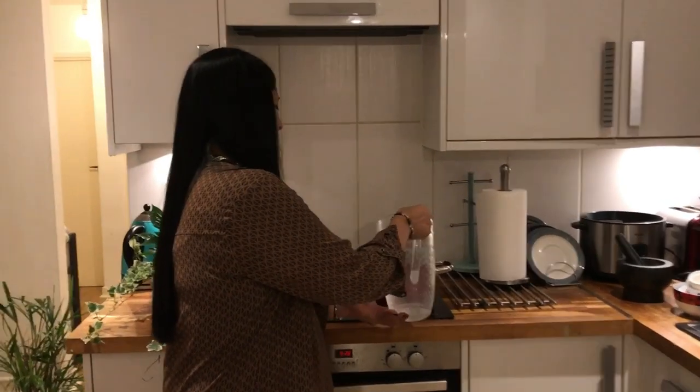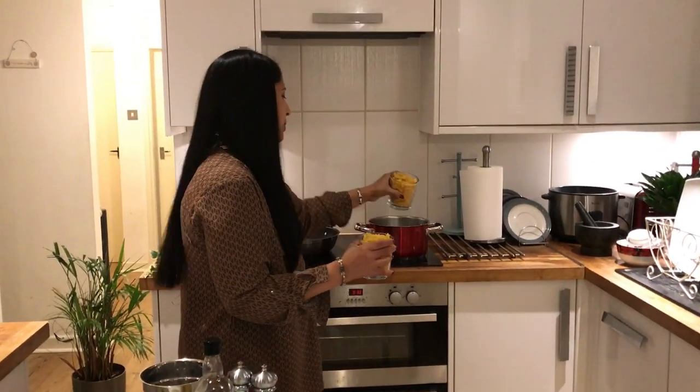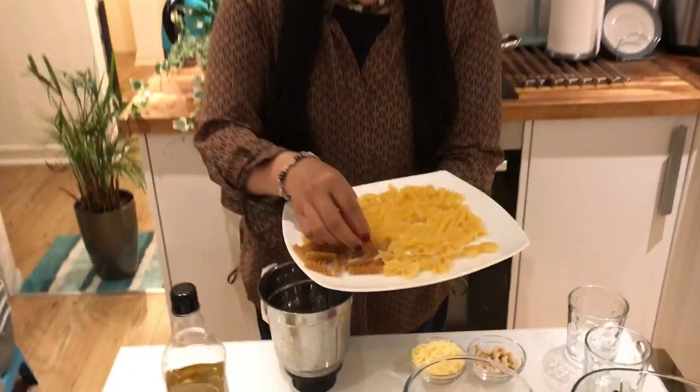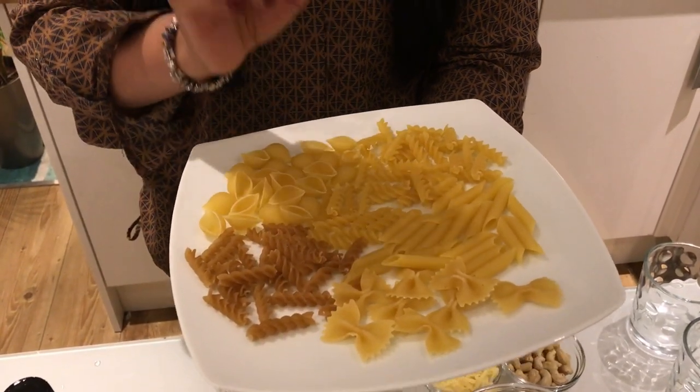First, let's put pasta in the pan. You can put olive oil in the pan. You can see there are various varieties — this is a whole grain, and this is a durum wheat semolina.